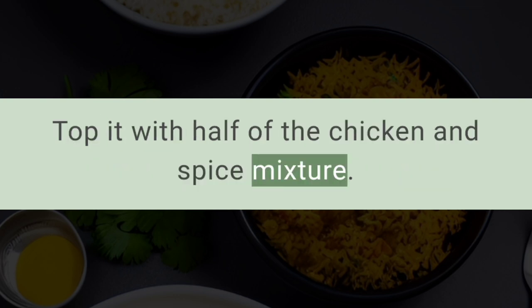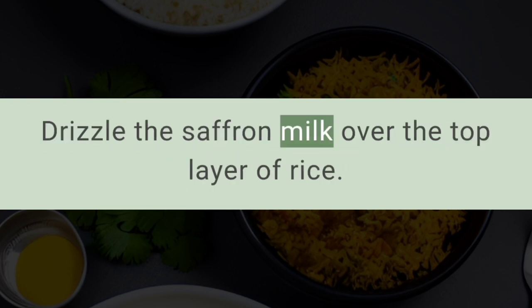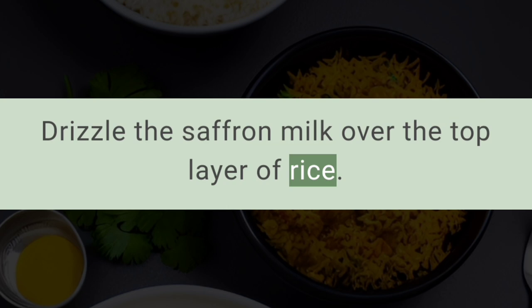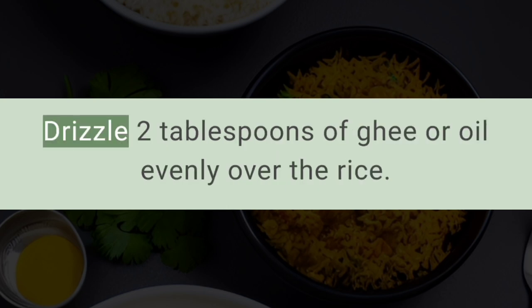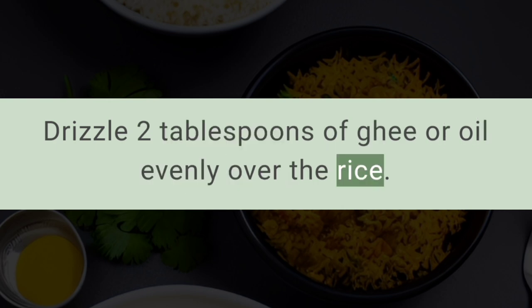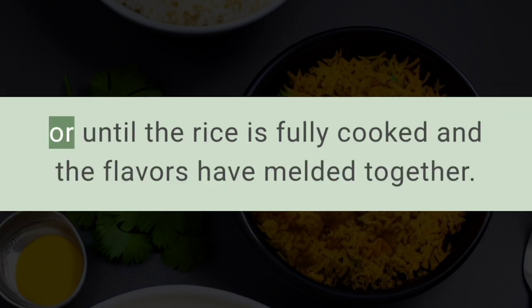Top the rice with half of the chicken and spice mixture. Repeat the layers with the remaining rice and chicken. Drizzle the saffron milk over the top layer of rice, sprinkle the reserved caramelized onions on top, and drizzle two tablespoons of ghee or oil evenly over the rice. Cover the pot tightly with the lid and cook on low heat for about 23 minutes.